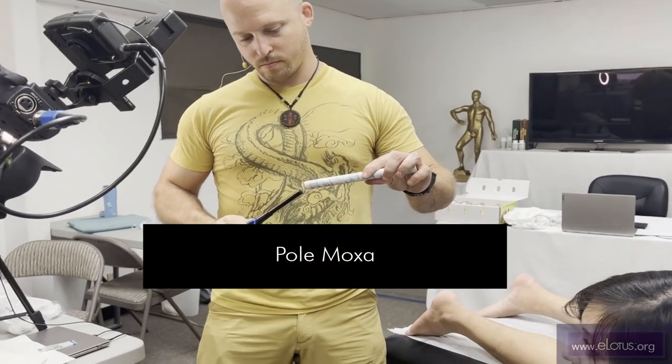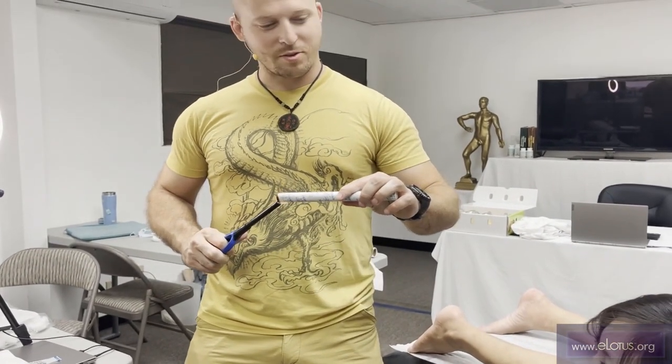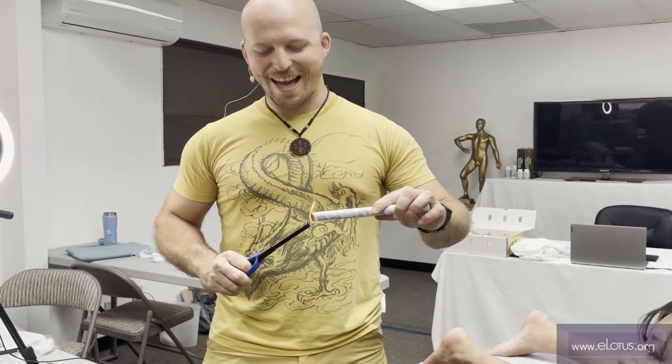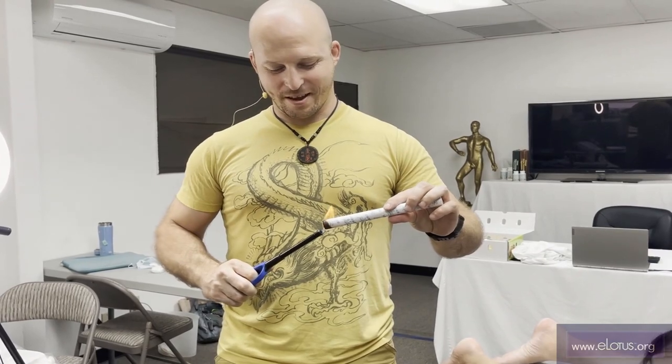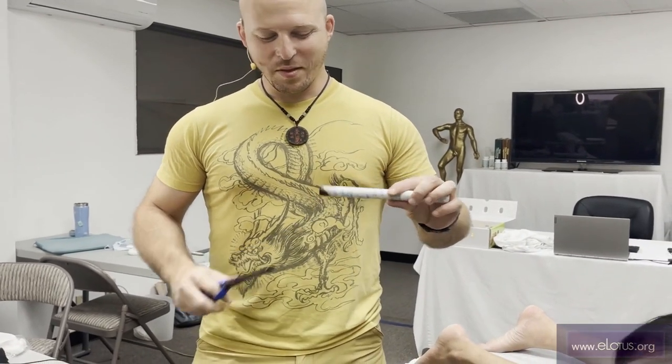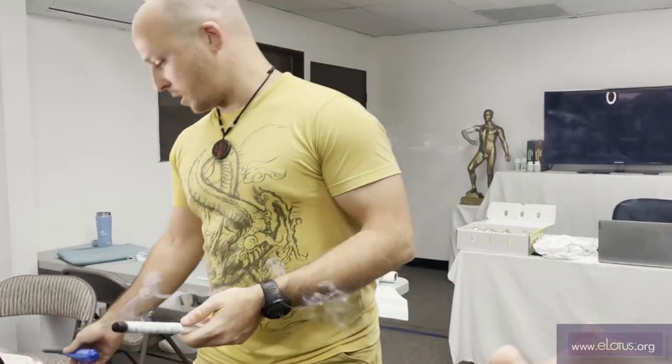This one is on pole moxa. Pole dancing? So you're going to hold this, you're going to dance around it, alright? Pole moxa? We're just going to show some techniques of pole moxa.